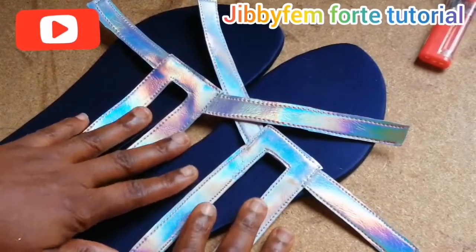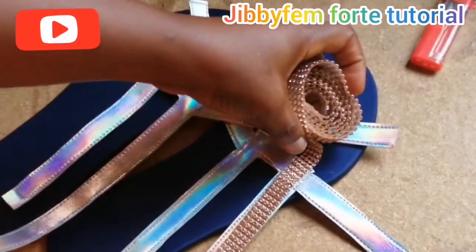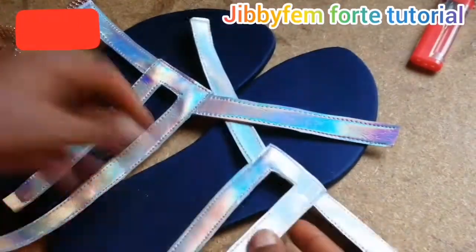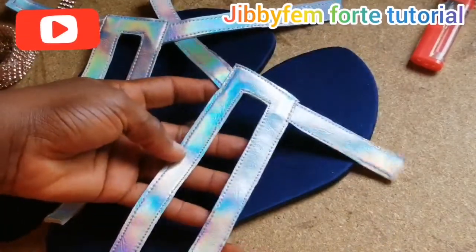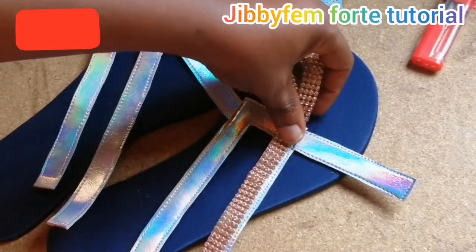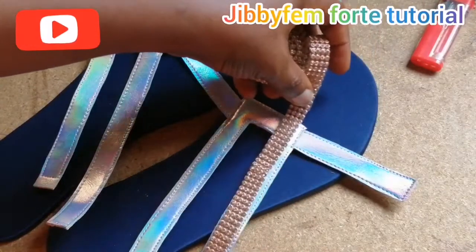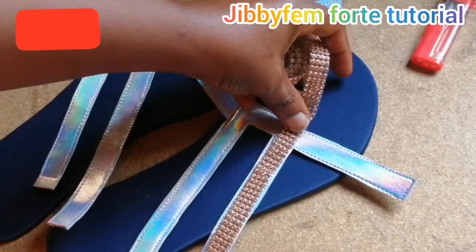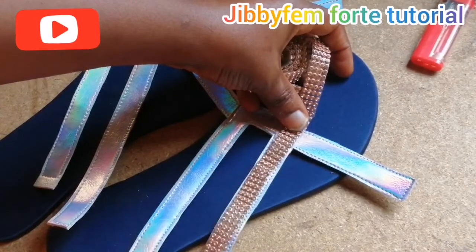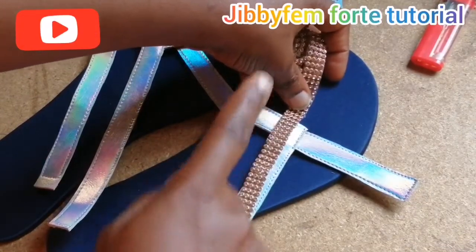Now I'm through with the stitching. If you want to put stone trimmings, you can decide to do so. But for me, I like the holographic nature of this leather, so putting trimmings will be too much — I'm not going to be fixing the trimming, but you can. You will just place it on it, you can use ordinary gum, place it on it and stitch it down so that it can last long. That's what you are going to do if you are going to be adding your trimming.